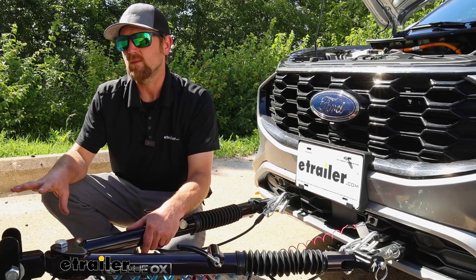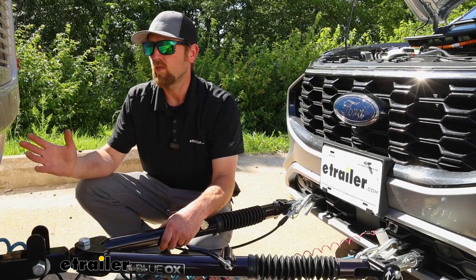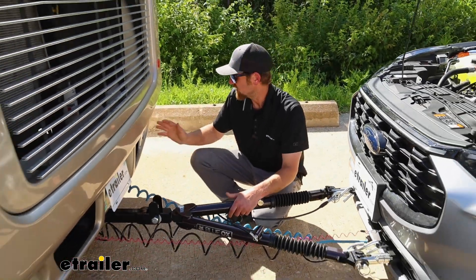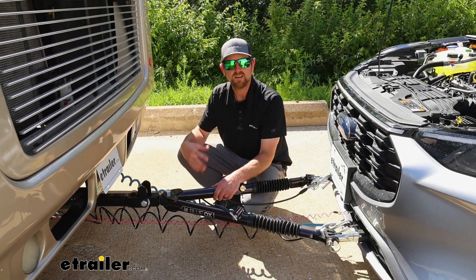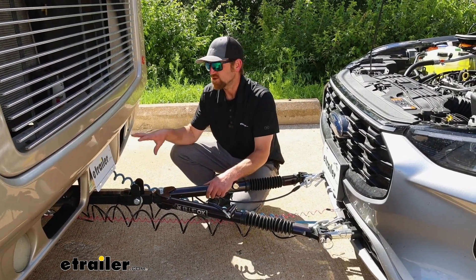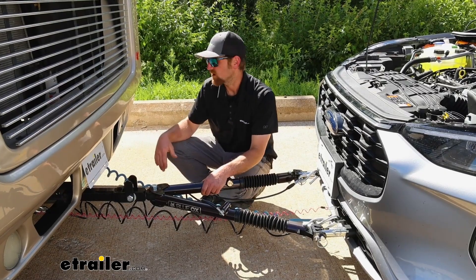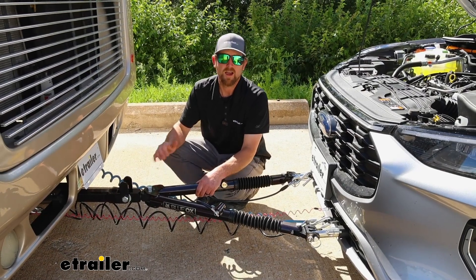Your motorhome's seven-way is going to have to have that auxiliary power to begin with. The vast majority of them out there, at least from my experience, do — pretty much all the late model ones do. Even ours, which is somewhat of an older model, I believe it's an '06 — it had it. This kit isn't going to affect your motorhome's batteries at all. They charge themselves up using the alternator whenever it's driving down the road, and they have a little bit of amperage to spare — that's what that auxiliary power is for in the first place.